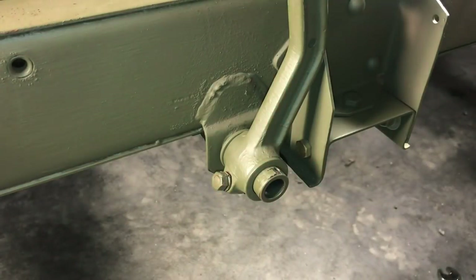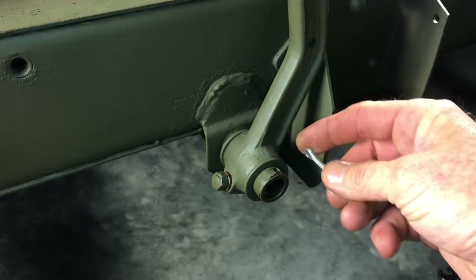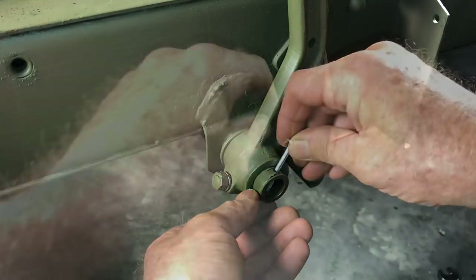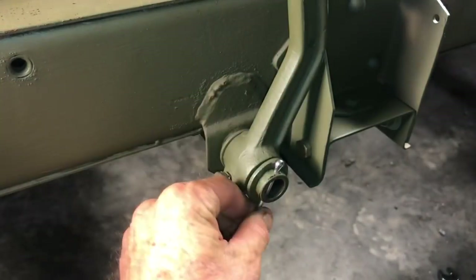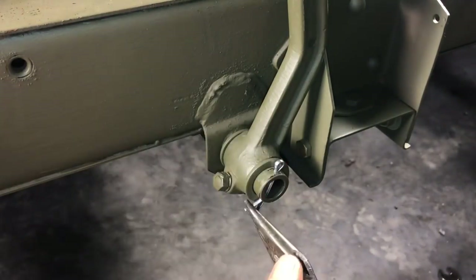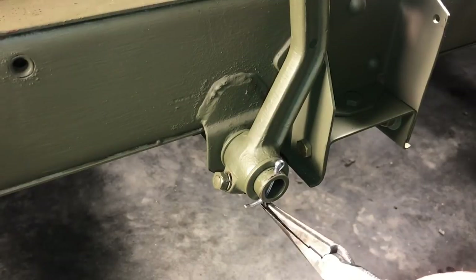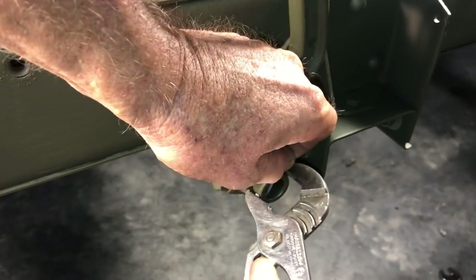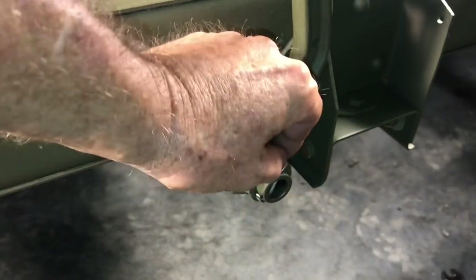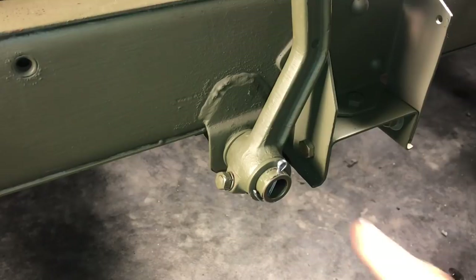Then we can install the second washer and the cotter pin. The cotter pin is inserted into the two pre-drilled holes on the shaft. Once the pin is installed, use a set of needle-nose pliers or similar to bend the legs both backwards and forwards onto the shaft. Try to get them as tight as you can to the shaft because you don't want them hanging up on anything or dragging. I'm going to use a pair of slip joint pliers to get these really nice and tight against the shaft.